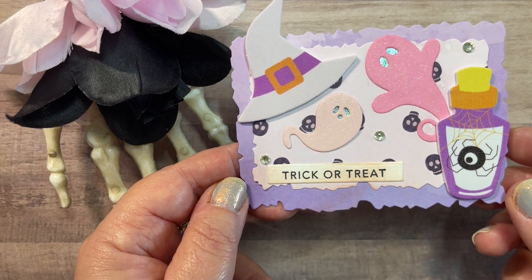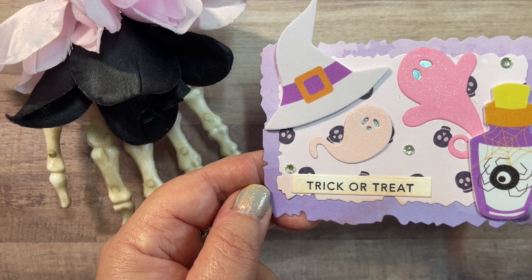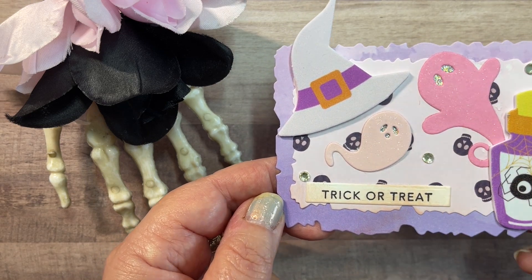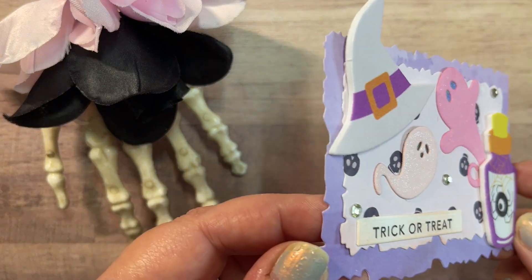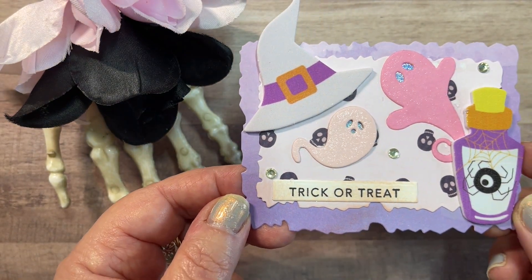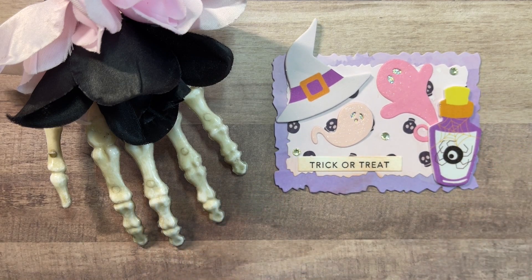The final one is a potion bottle with the spider, and the ghosts where I've backed those ghost eyes with holographic paper. The witch hat is another one of the foam stickers, and then a simple 'Trick or Treat.' That is on the shades of lavender paper from that watercolor paper pad.